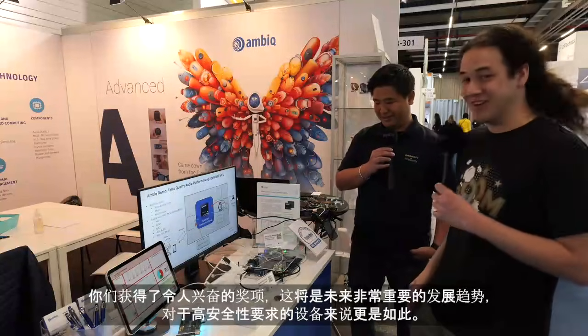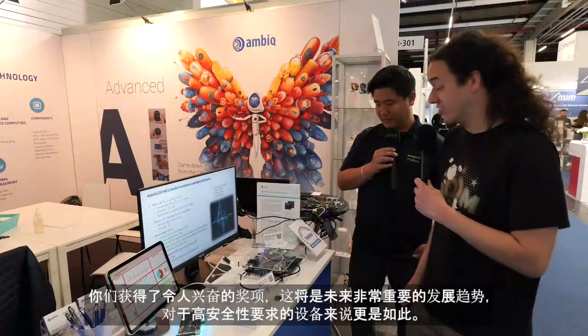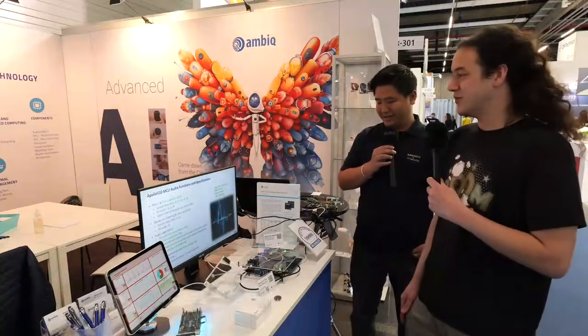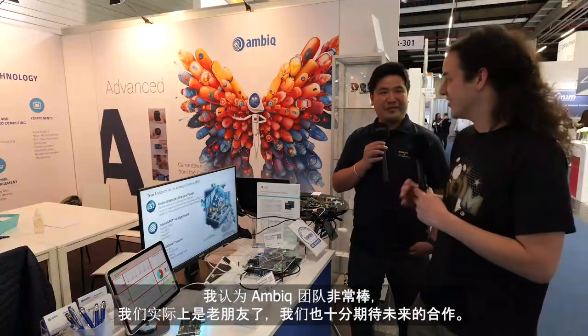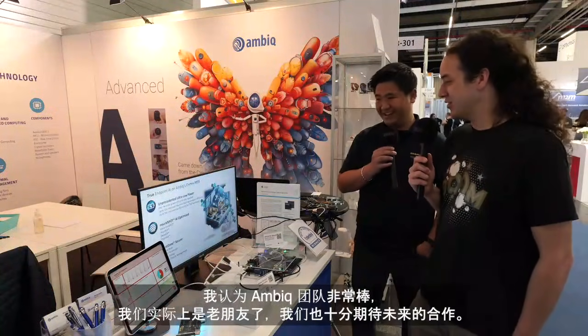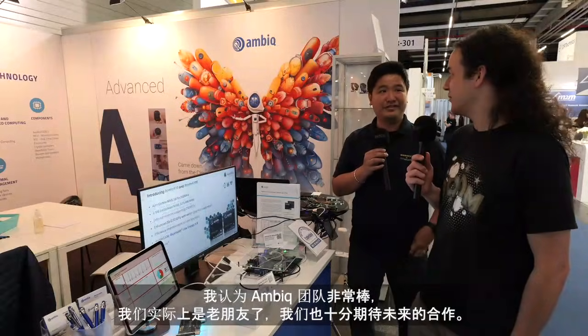We're also moving into next-generation products with Ambiq. You've got the award, so this is going to be very exciting in the future for very secure devices. The Ambiq team is also great to work with — we're actually a lot of friends — and we're looking forward to future collaborations.